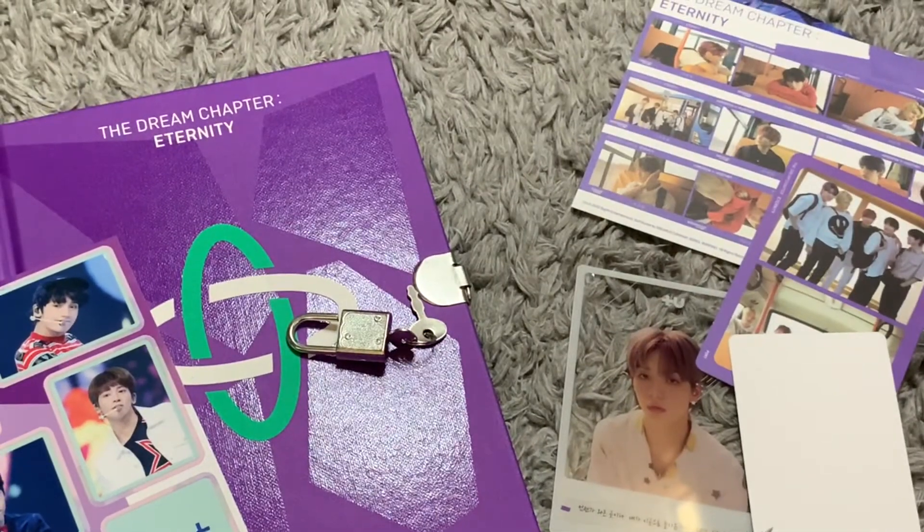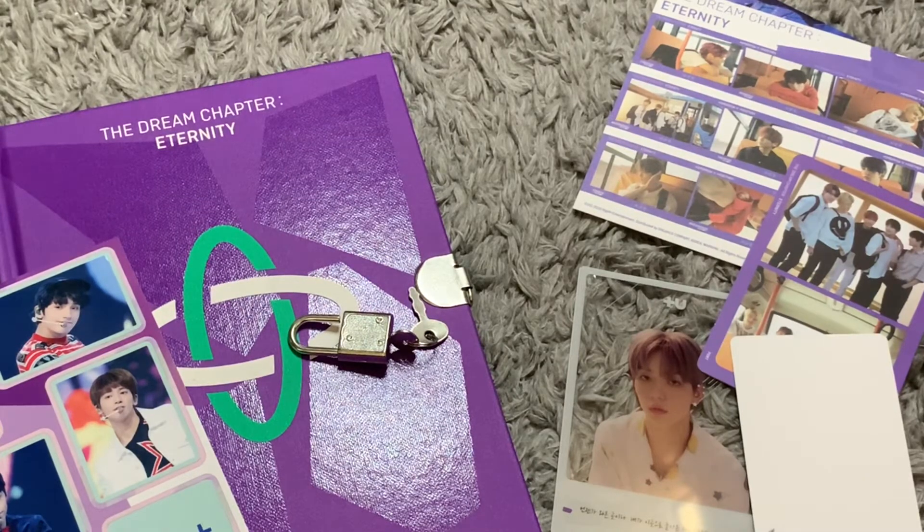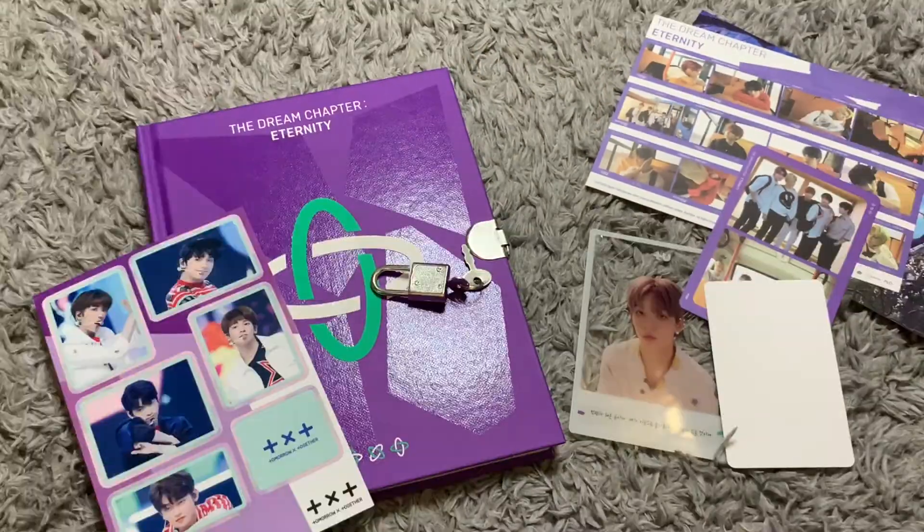Be sure to pick up The Dream Chapter Eternity and support Tomorrow By Together — they're such a good group. If you want more unboxings and stuff, be sure to like or consider subscribing. I'm on Twitter and I have a blog, and I'll link all that stuff in the description below. Till next time, guys.